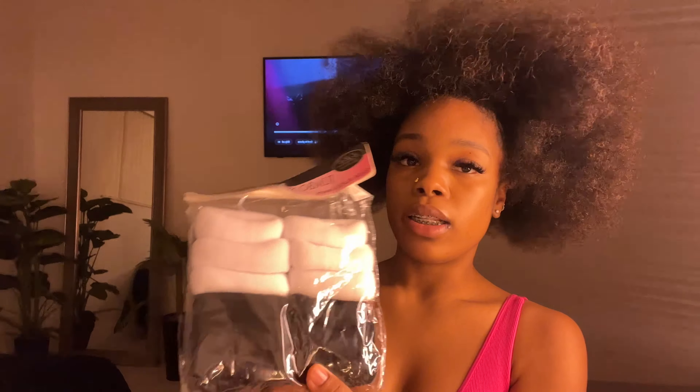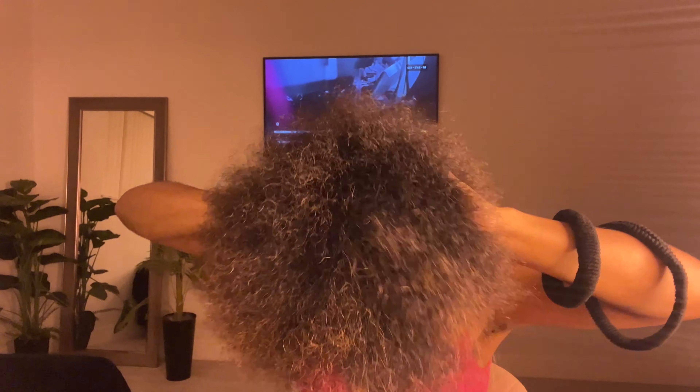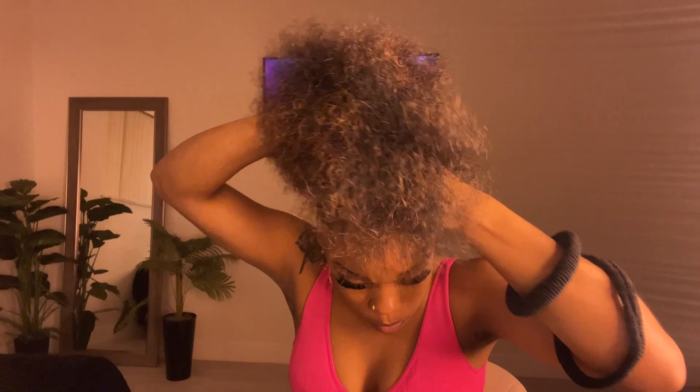I'm gonna use my big jumbo scrunchies. Y'all need to run to your beauty supply store — if you have big hair, these scrunchies will save your life. These are the scrunchies I use: 99 cents at the beauty supply store, the jumbo scrunchies. They have white ones and black ones. Now I'm gonna scoop the hair up with my hand.